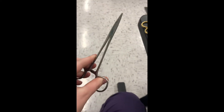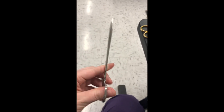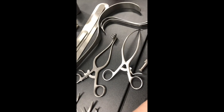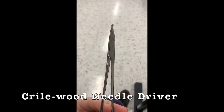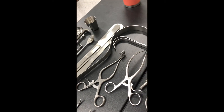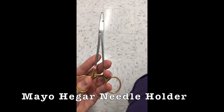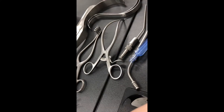Okay, here is the suture holder — needle driver, thank you. Needle driver. And then there's the Mayo — Mayo-Hegar — and then the Crile-Wood.